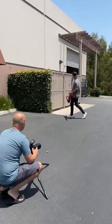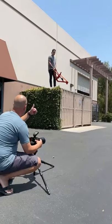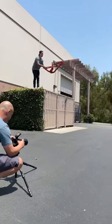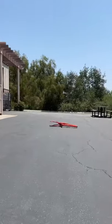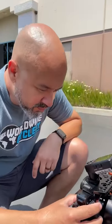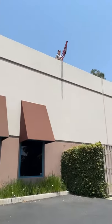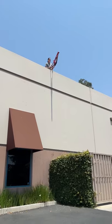A little higher, a little higher. Good? Ready? One, two, three — a little bit more air time. One, two, three.